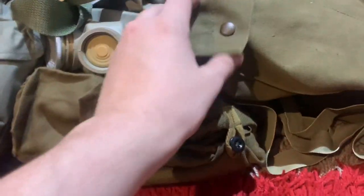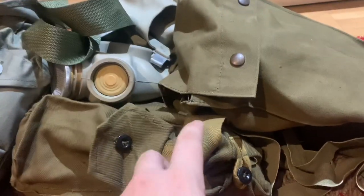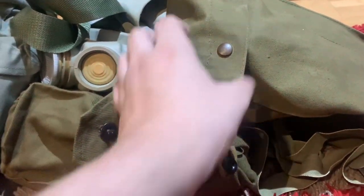First I'm going to start off with Hungary. I actually have two Hungarian masks. This is the first Hungarian mask — I bought this a few years back and it's in really good condition for what it is.